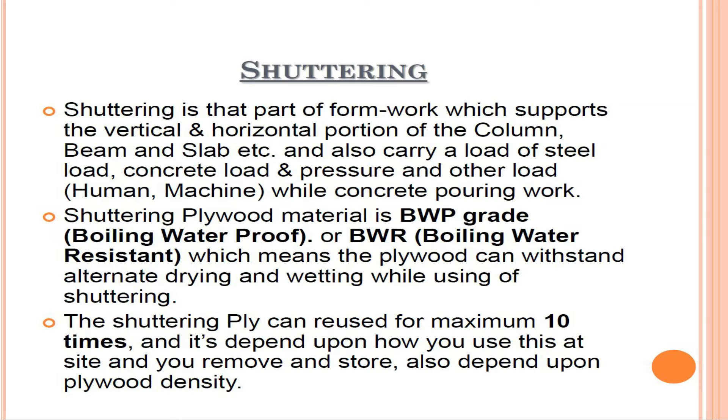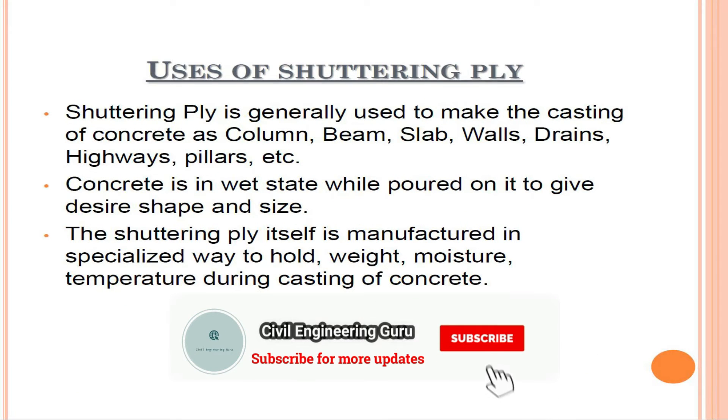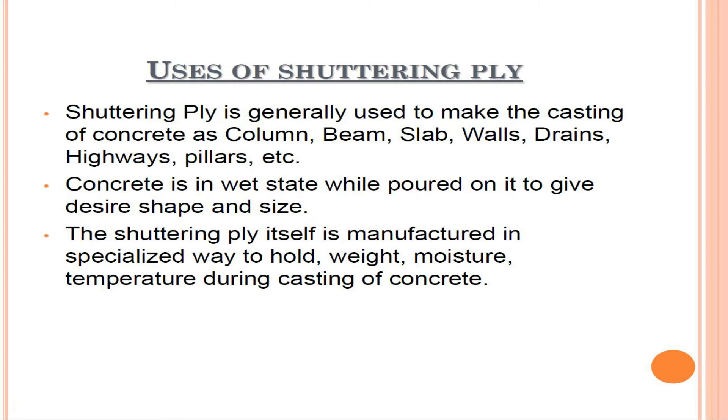The shuttering ply can be reused for a maximum of 10 times, and it depends upon how you use it at the site and how you remove and store it. It also depends upon plywood density. Shuttering ply is generally used to make the casting of concrete in columns, beams, slabs, walls, drains, highways, pillars, etc.